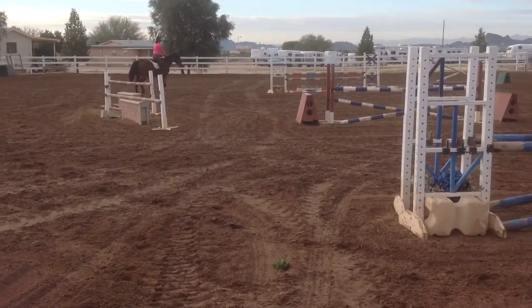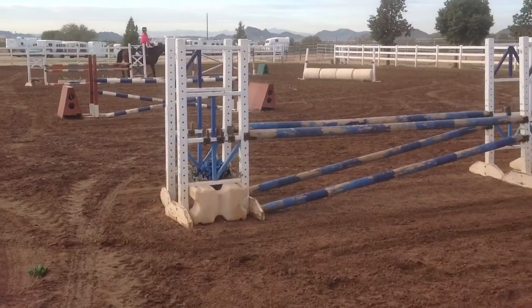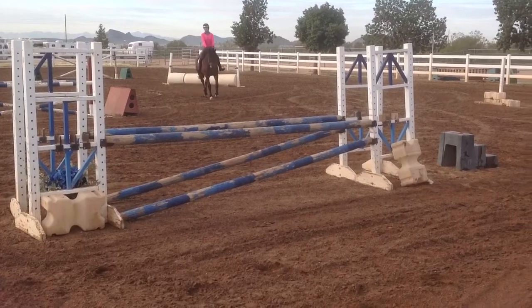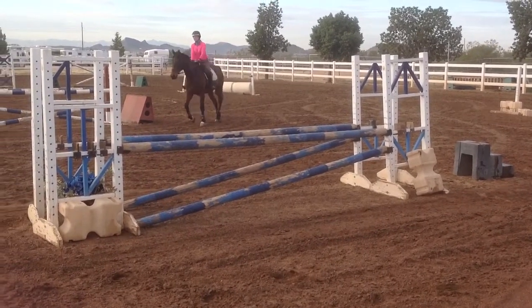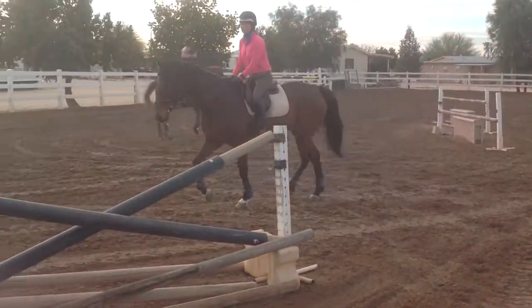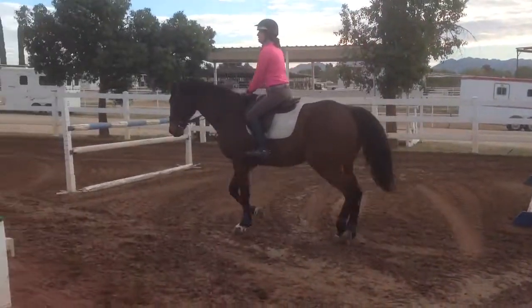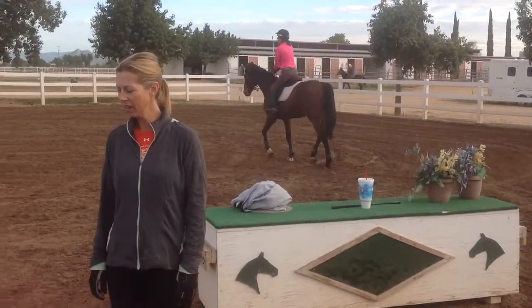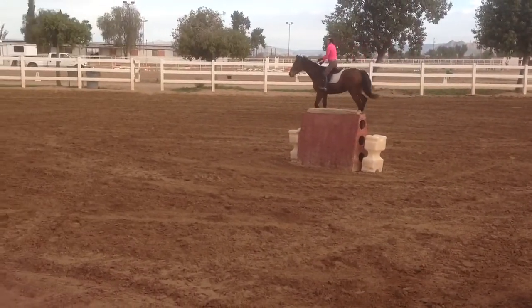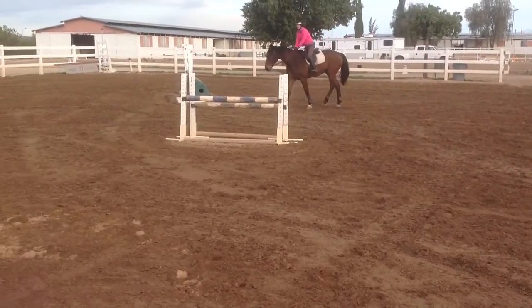I'd probably jump it for your photo. Wow. It doesn't mean he can't do a course. It's okay, it's okay. Thank you.